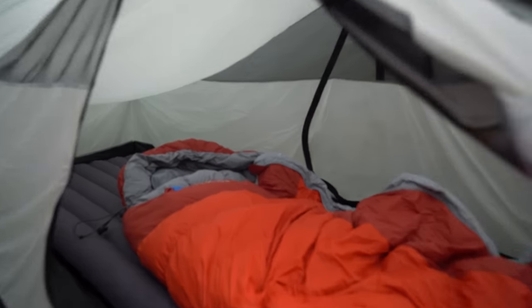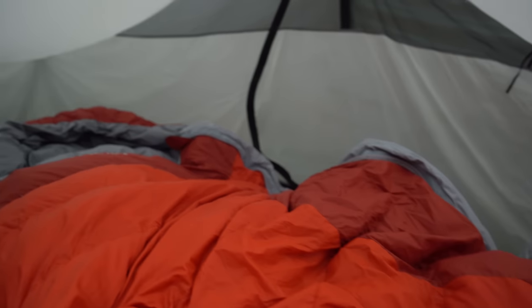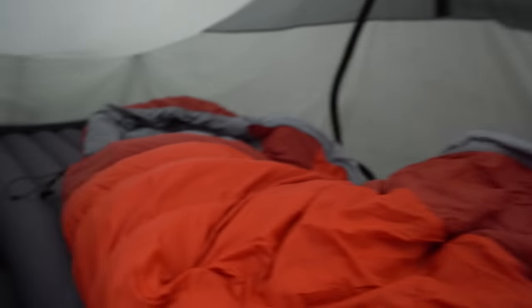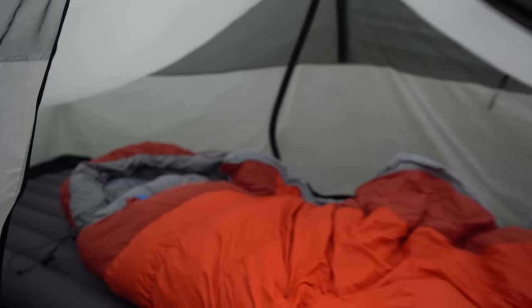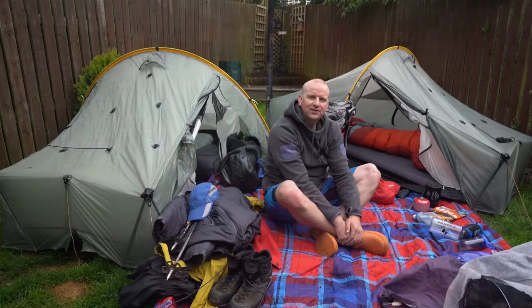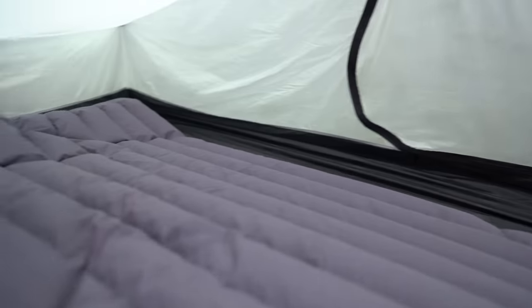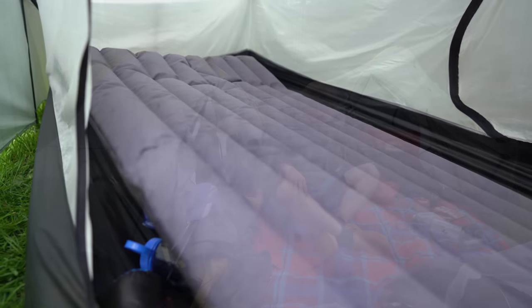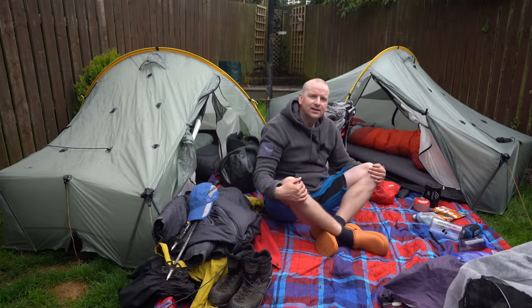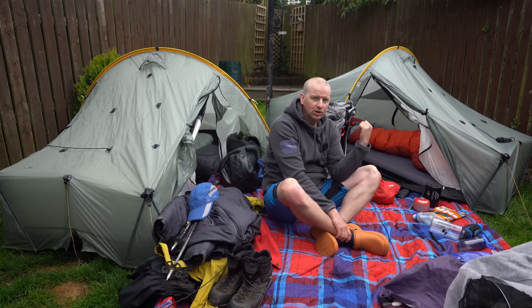The mat is the Exped SynMat 9 LW — the thick, long and wide version — and it is down-filled. It does weigh a lot more than my summer system. The sleeping bag is the RAB Ascent 900, which is my winter bag. It was fine — on the first two nights I really needed it; it was really cold and I'm glad I had the winter system.